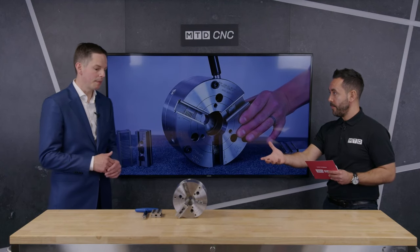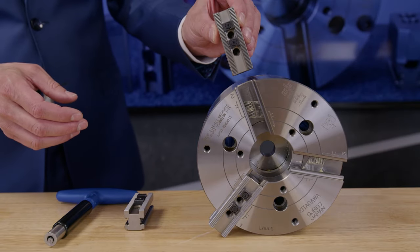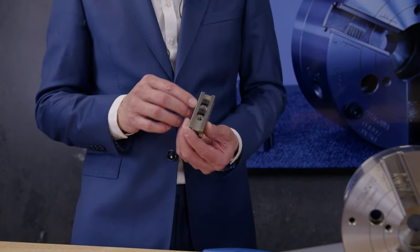The master base jaws, Marcus — are they reversible? Yes, absolutely. You can mount them one way and you can also rotate them and mount them the other way. The holes are slightly off-centre in the jaw, so it gives you a slightly different position for the jaw when they're mounted.